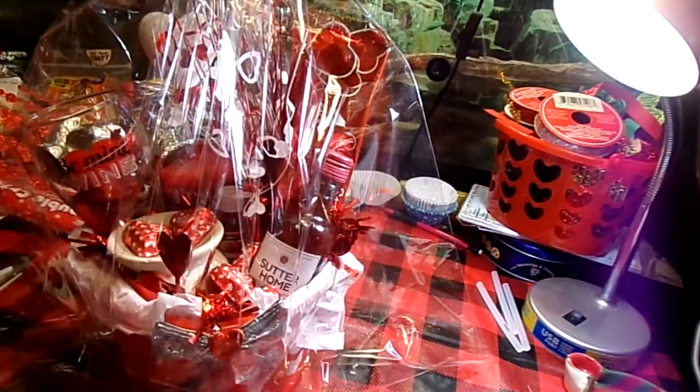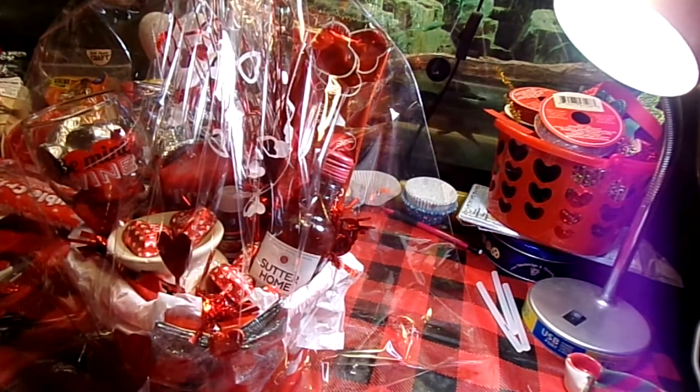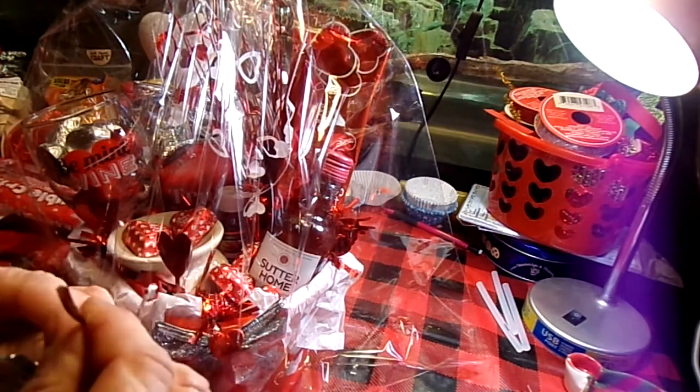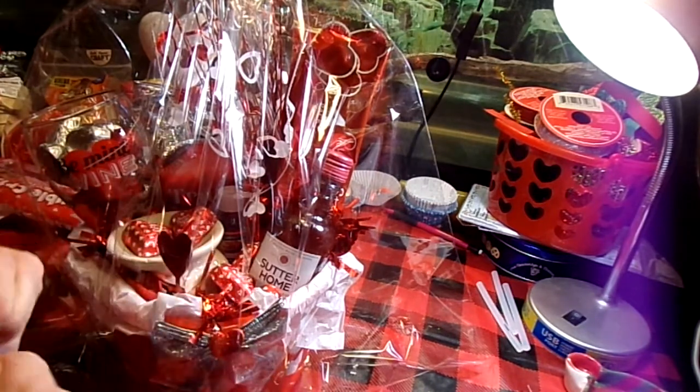One more silver bow. Let's make sure that's secure on the back. I need to untie that just a little bit — that one's twisted kind of tight, but not all the way.